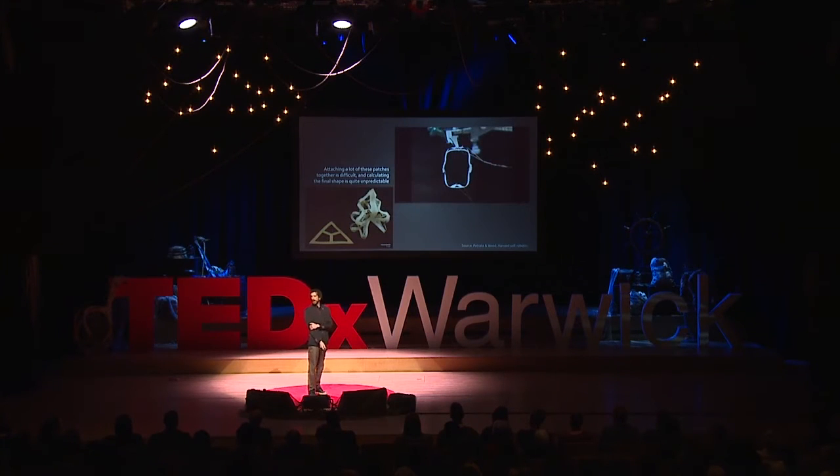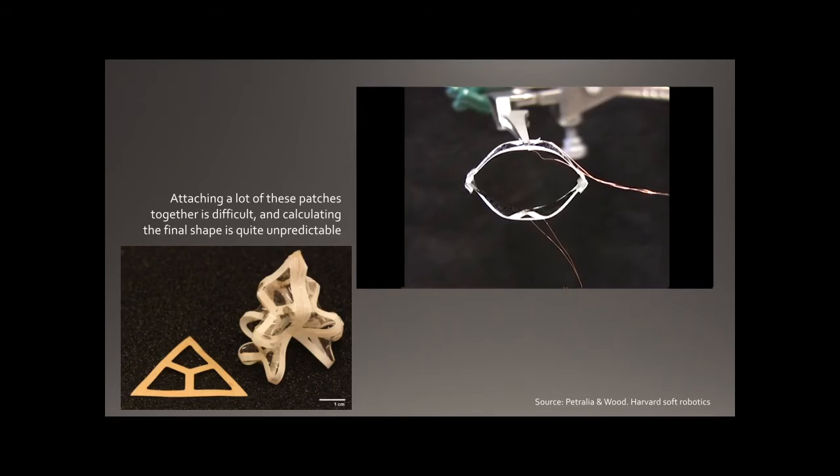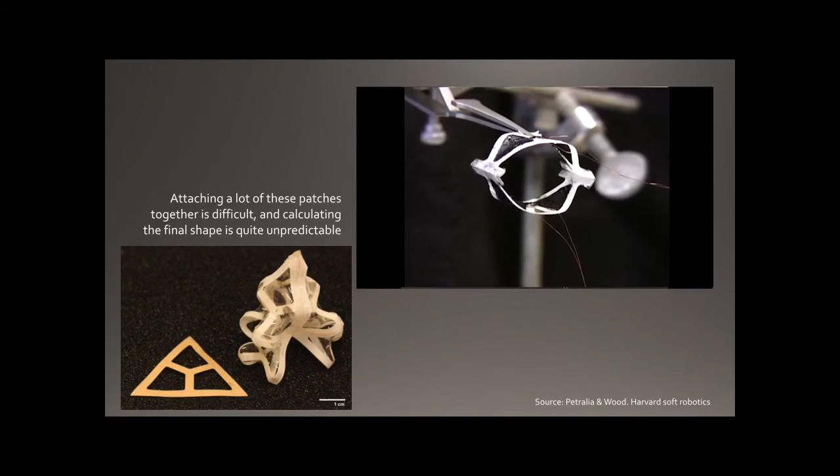I was studying this in Nottingham and loved the bow and arrow idea. I came across work done at Harvard using stretched membranes with frames — the same bow and arrow analogy — where you make flat frames and build structures up like a patchwork quilt. The problem is they were handmade and not very repeatable or predictable. It's difficult to make something by hand with stretch involved and be sure it will always collapse the same way — and if you want to put these inside the body, they have to be repeatable and predictable.